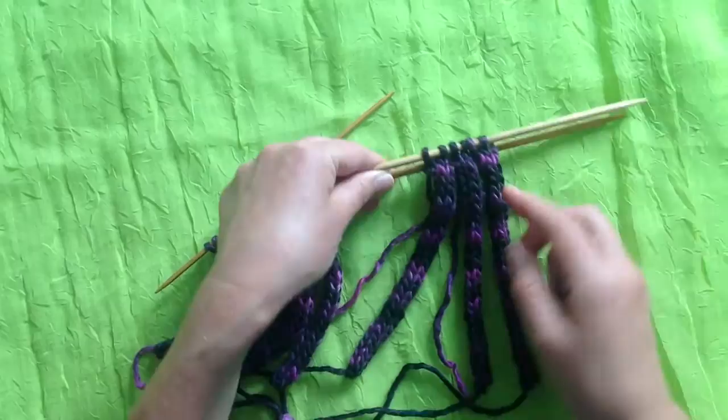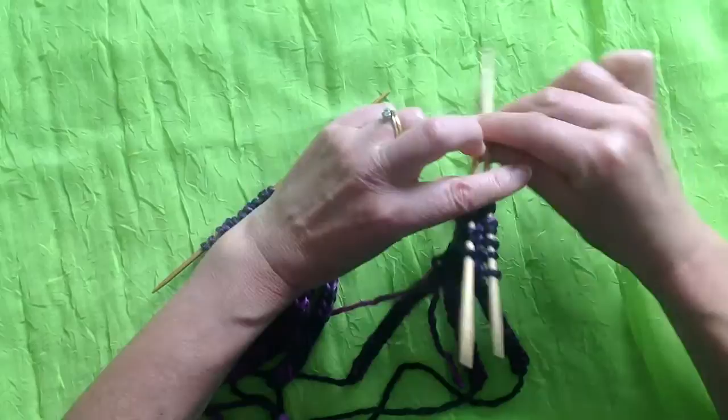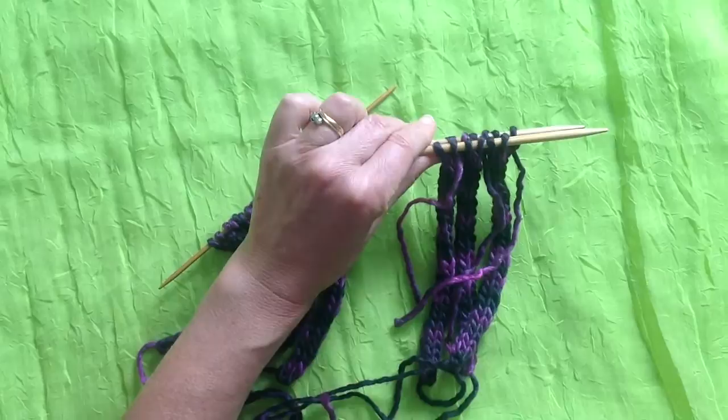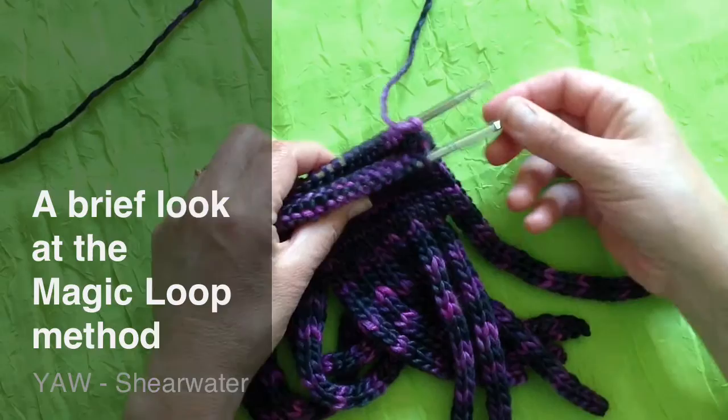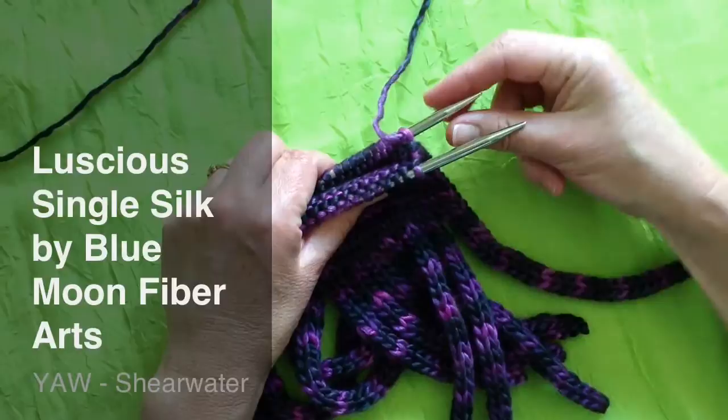When I'm ready to start working on my scarf, I will knit across these stitches on the front needle first, then turn the work round and knit across the back layer of stitches, and set it up in the round so that I'm comfortable working on my scarf. Here's our scarf in the round now, and I'm working it on one long circular needle.